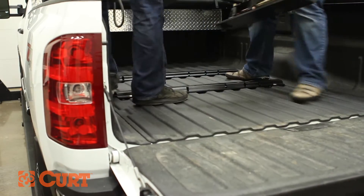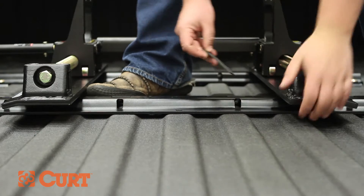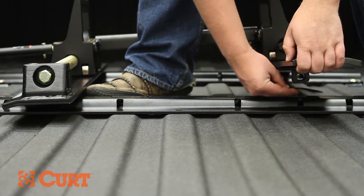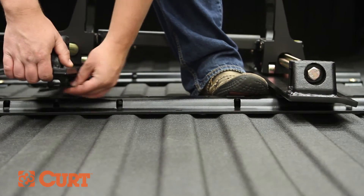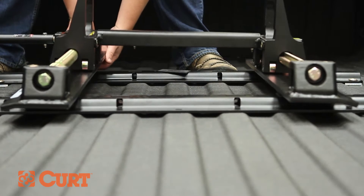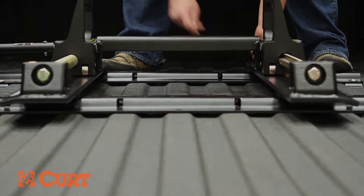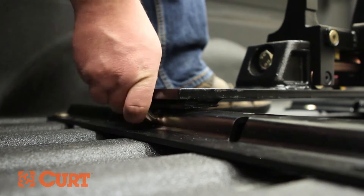Carefully lift the R20 roller into the base rails. Place the four supplied rubber pads over the feet of the R20. Pin the R20 assembly into the base rails with the supplied pins and clips.